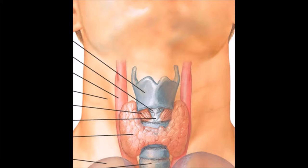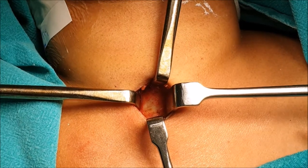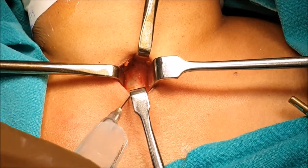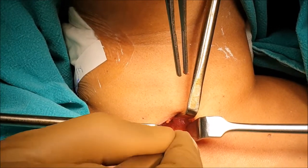Next, the thyroid cartilage directly comes in front. Here, tracheal cartilages 2, 3, and 4 are seen. A beauty syringe is used to confirm the presence of the trachea. Tracheal cartilages are counted.